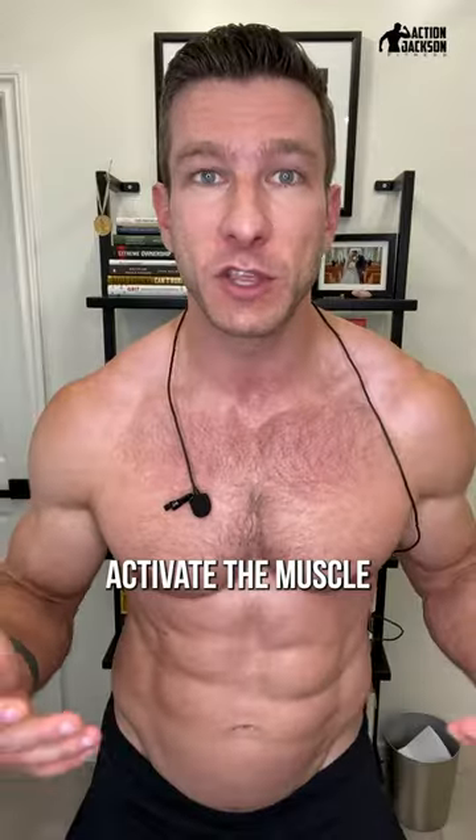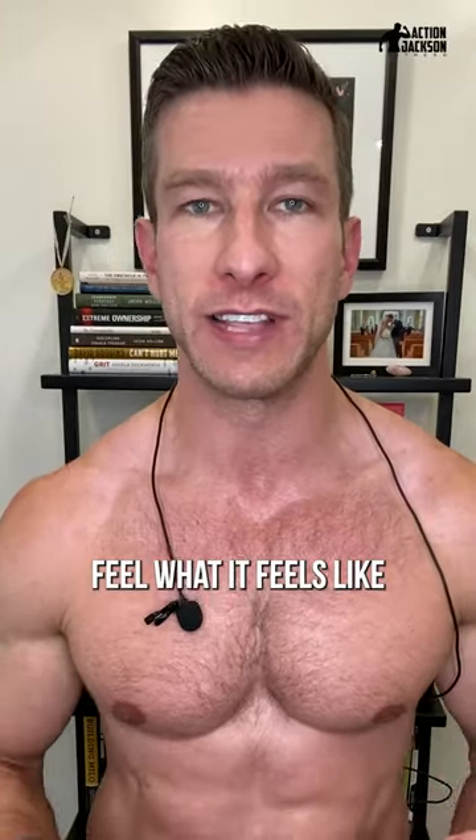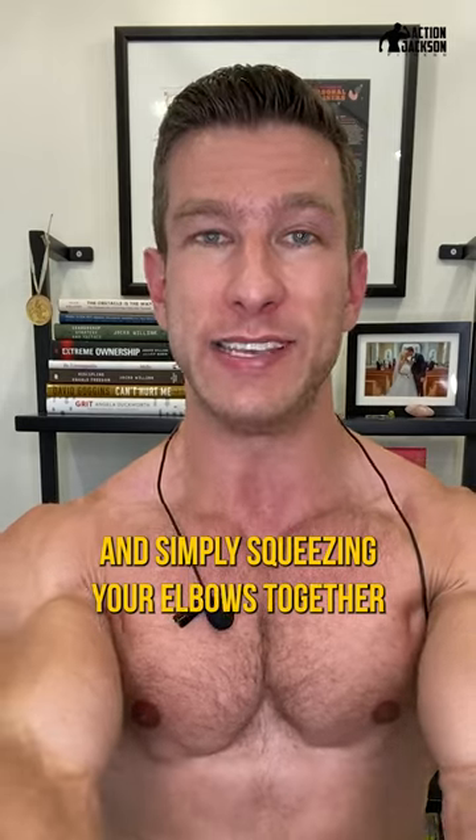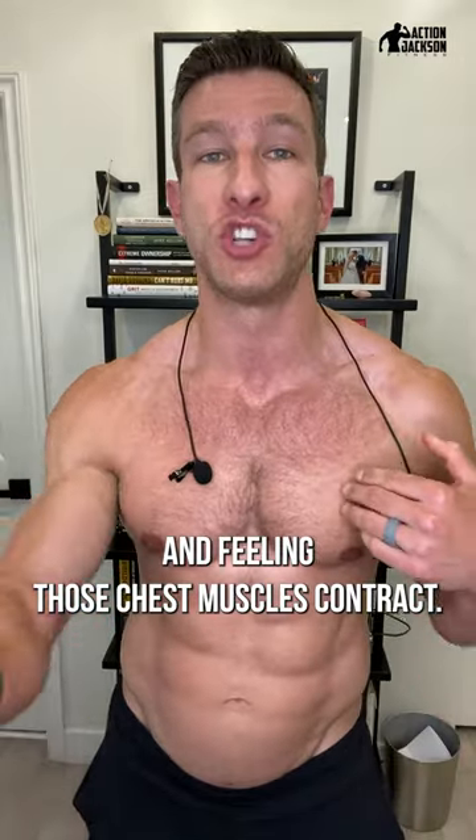The next thing you can do is actually activate the muscle — contract it, and feel what it feels like to contract the muscle just by standing. You can do this simply by holding your arms out and squeezing your elbows together and feeling those chest muscles contract.